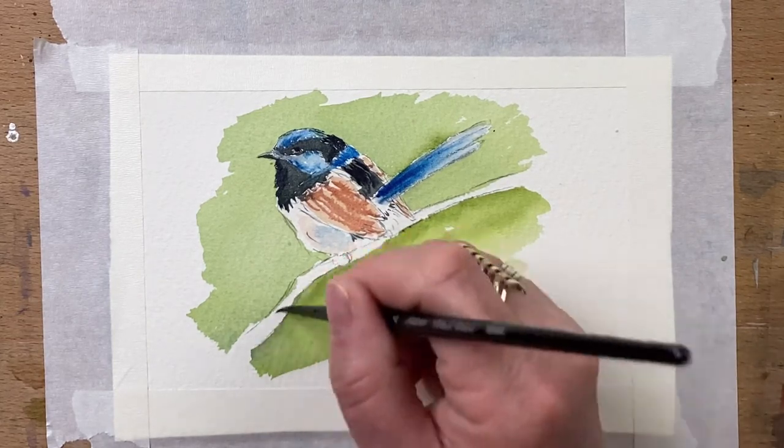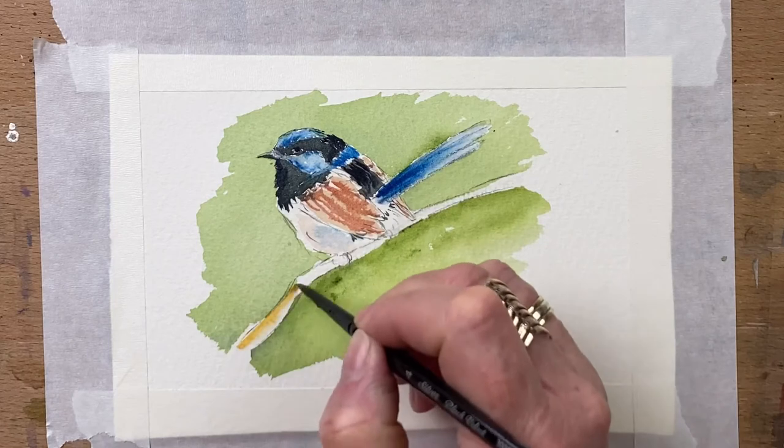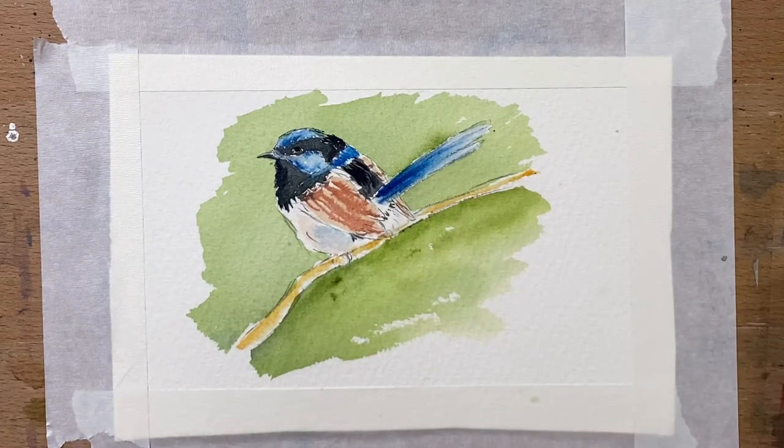For the stalk that the little bird's sitting on, I wet the paper and drop in some yellow ochre and let that just run with the watercolour. Then at the bottom I add some burnt umber just to add some dark texture to the bottom of the stem.